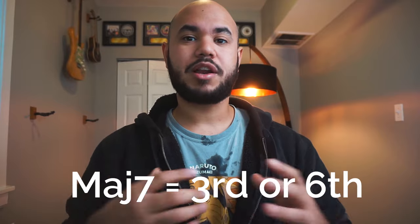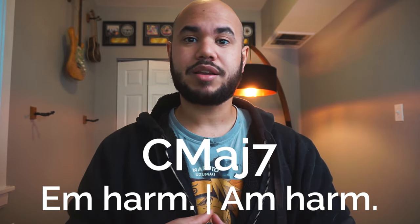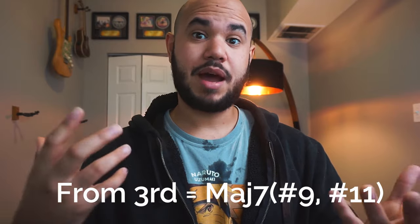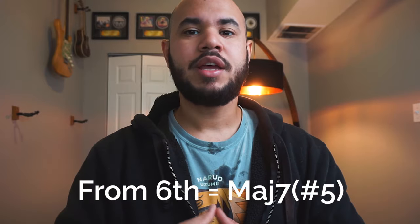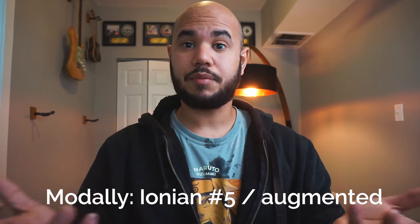Let's cut to the chase. On major chords, we can use the harmonic minor scale starting from the third or from the sixth, meaning that if we're in a C major seventh, we would use the E minor harmonic scale or the A minor harmonic scale. When we use it from the third, E minor, it gives us a major 7 sharp 9 sharp 11 sound. In terms of mode, that means that we would be playing C Lydian sharp 2. And when we use it from the sixth, A minor, it gives us a major 7 sharp 5 sound. In terms of modes, we would be using Ionian sharp 5 or Ionian augmented.